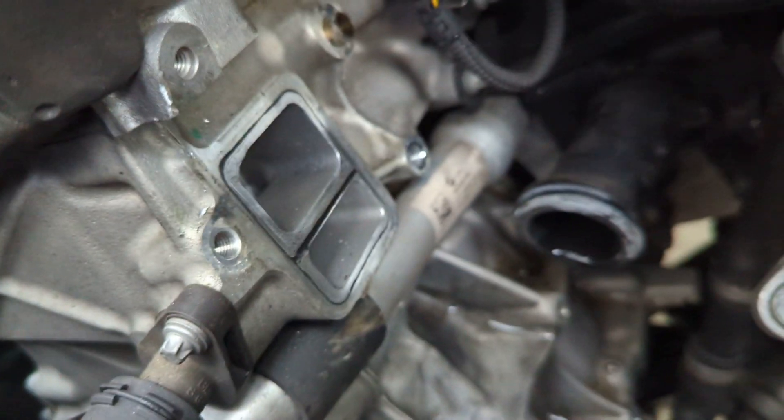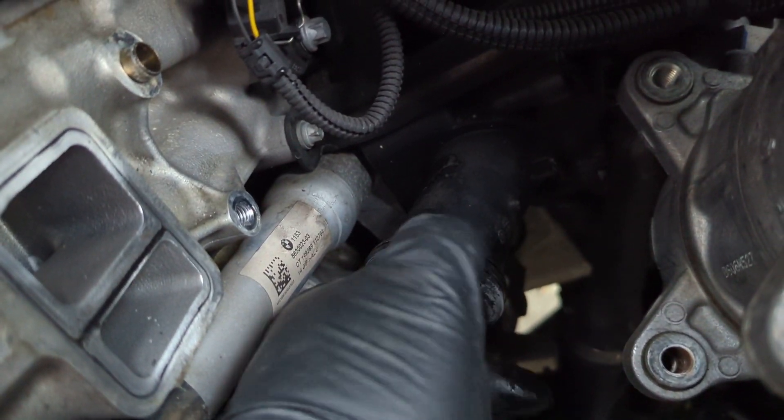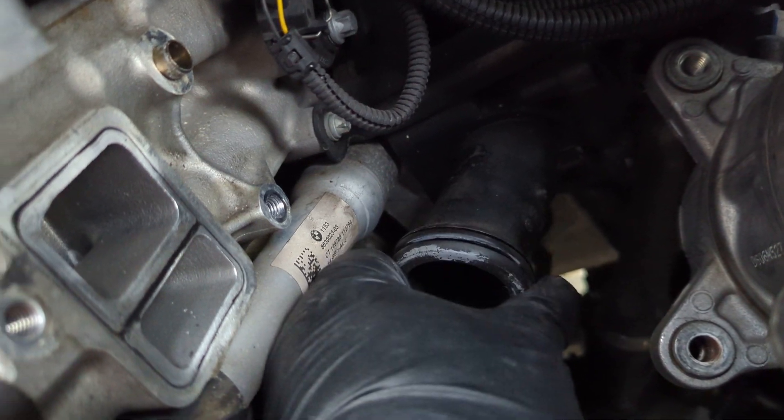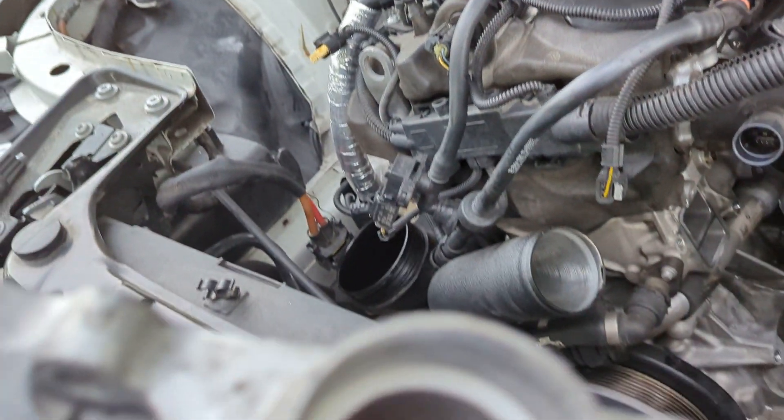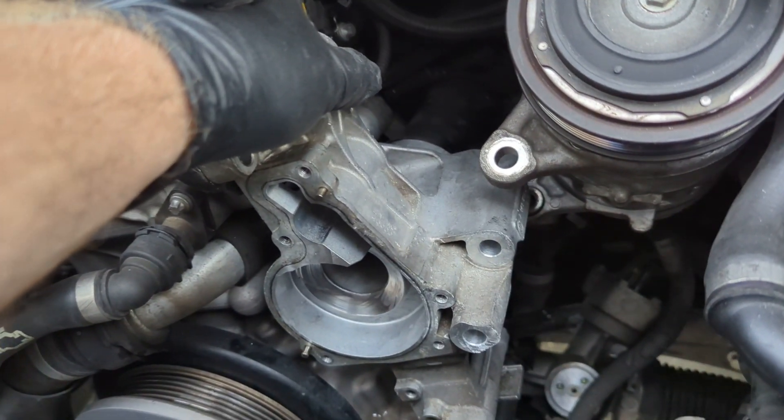This bracket is the next thing I had questions about. This is your thermostat housing — that's the electronic thermostat used for these cars. Once you break this thing loose you can see it in there, and it just pulls right out. It must seal with a rubber o-ring right here, and that's what seals right in the back of this housing.